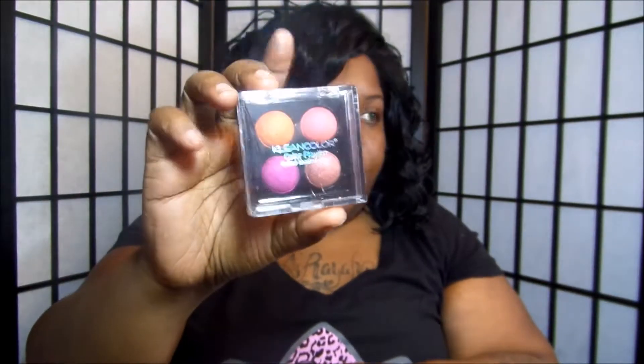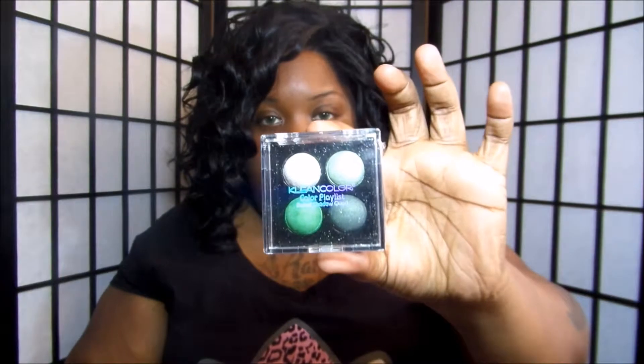For a dollar you can't beat it, and the shipping is fast. They have jewelry, cell phone accessories, makeup brushes, lip glosses, eyeshadows, lipsticks, nail polishes — everything from Clean Color. I also got two more quads that I haven't opened yet. This one is Pop — I love the color on that one — and the other one is Jazz.